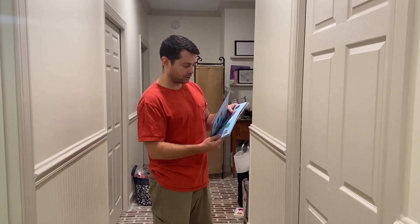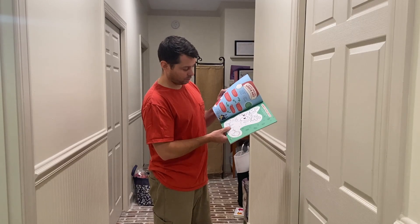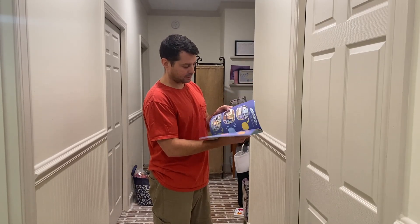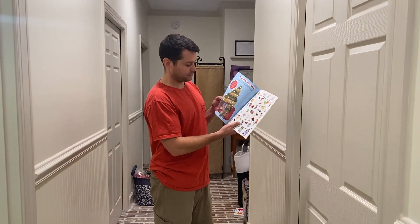It has stickers, it has activities, a little Christmas Eve sticker scene so they can put stickers there. It also has a little connect the dots, it has questions and things that go on. Even a game matchup, like what's going on here — and even more stickers as well.